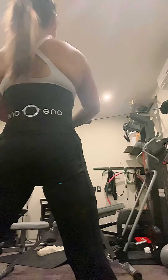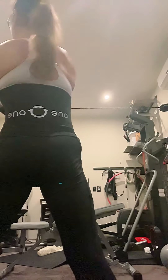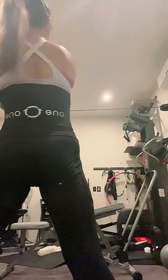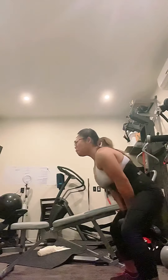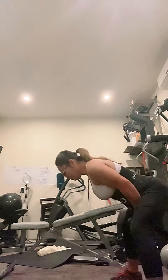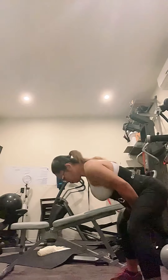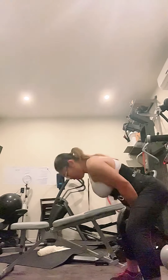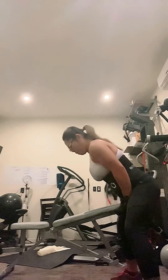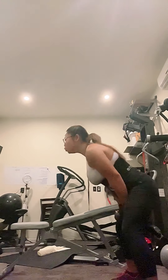Sometimes I see people on the pull-through pop their hips forward way too much, like they get an extension in their back. We're not going to do that. When we stand up straight, we're totally upright — no extra extension today.